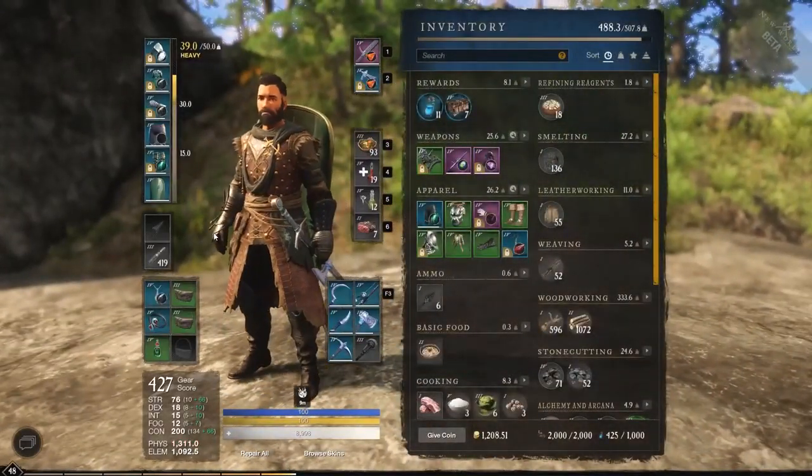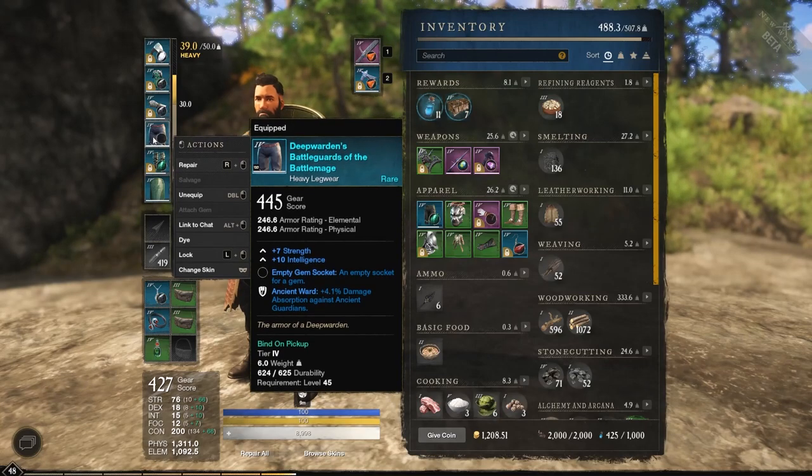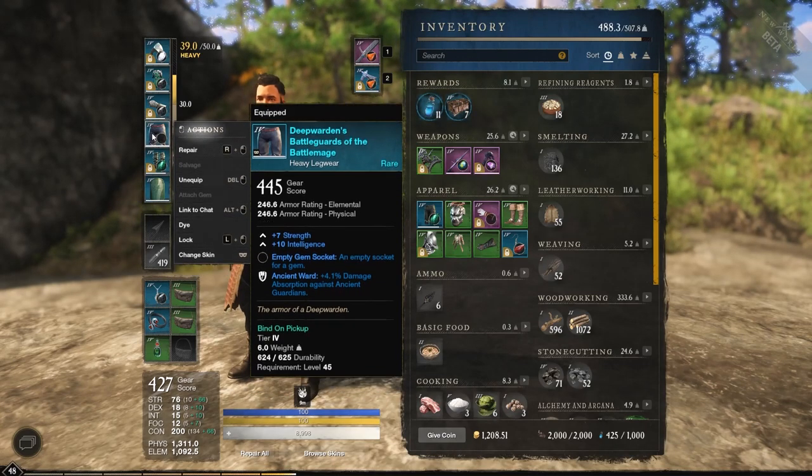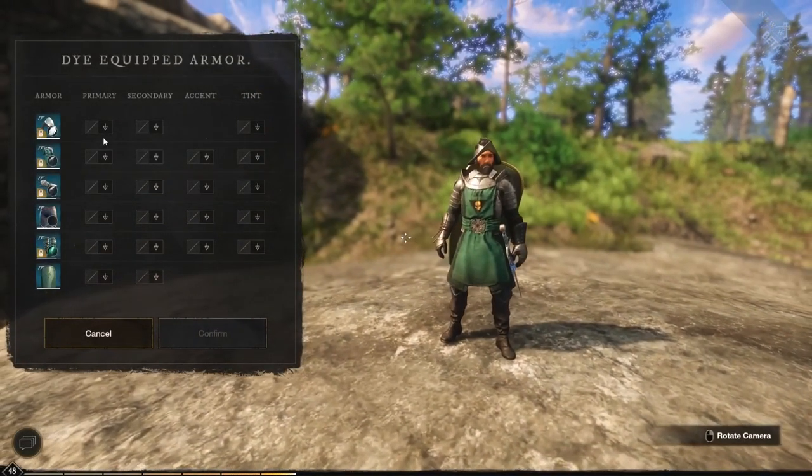Press Tab. After we press Tab, we are then going to right-click any particular piece of armor that we would like to put a dye on. That will lock in our menu, and we can simply go down to the third option from the bottom — it says 'Dye' — and click on that.